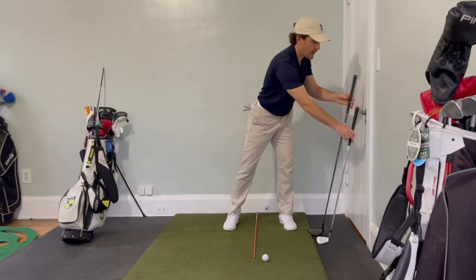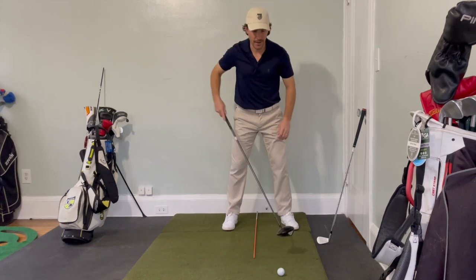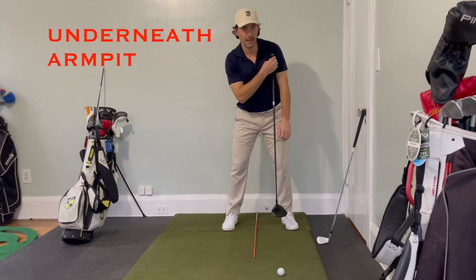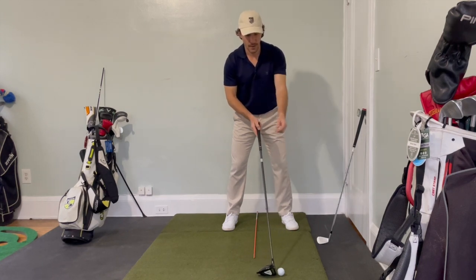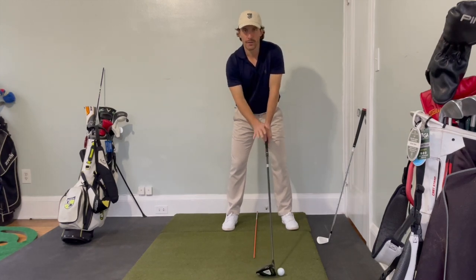Next is the driver. It's a longer club, so the ball is going to be farther away from our stance. The ball should be directly inside our left heel of our lead foot. To check that, take your club and put it directly underneath your armpit, drop it down to the ground, move it straight out towards the ball — and there it is in the perfect spot. The driver setup is exactly the same as the iron setup; the only difference is the ball is positioned underneath the left heel.